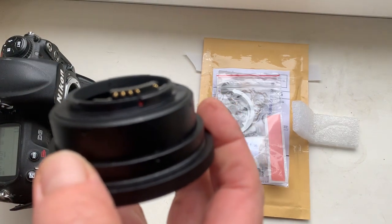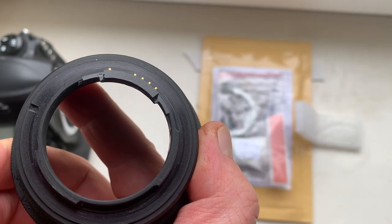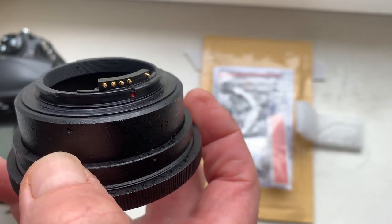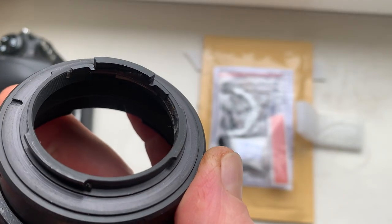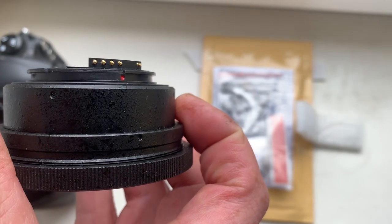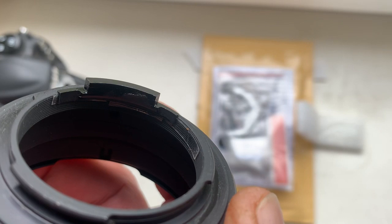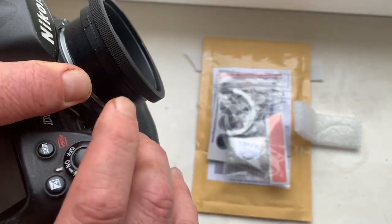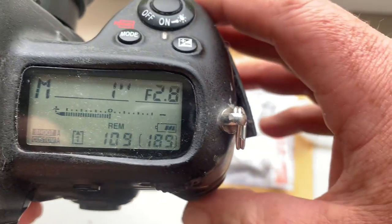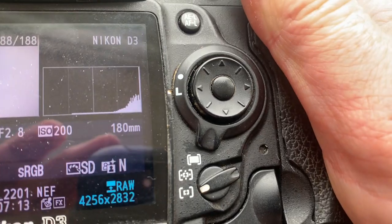Hello again. This video is about your chip — I reprogrammed the aperture from 32. First, install the chip on your Pentacon 6 to Nikon adapter, as I'm installing it on my testing adapter with help of double-sided adhesive tape. First, remove the black paint on the place where you are installing the chip, then install the chip on double-sided adhesive tape. Now I check it in my camera — aperture range from 2.8 to 32, focal length is 180 millimeter.